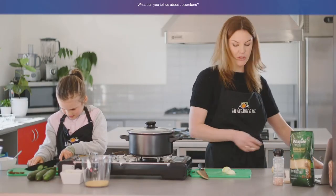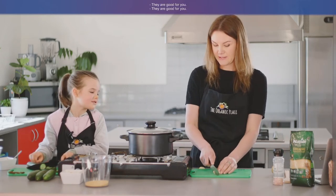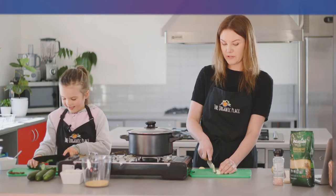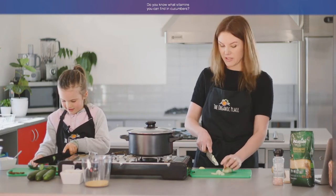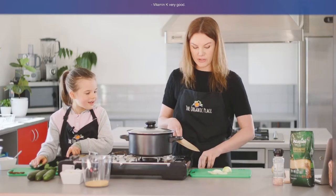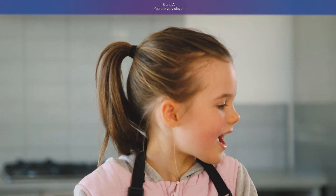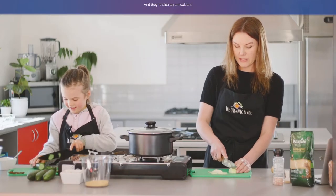What can you tell us about cucumbers? They are good. They are good for you — they're good for your skin. Do you know what vitamins you can find in cucumbers? Vitamin K — very good. B and A. You are very clever, and they're also an antioxidant.